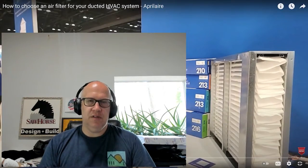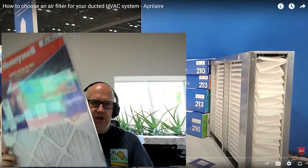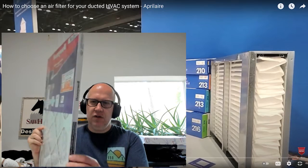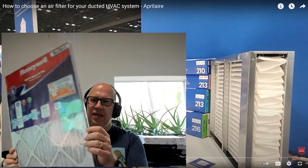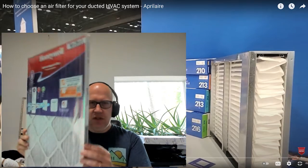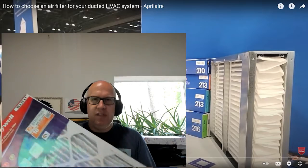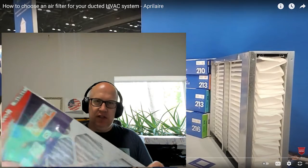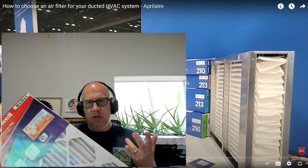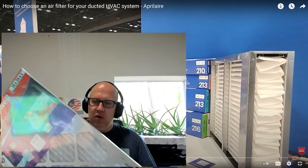A typical filter — whether it's one inch, two inch, or four inch — comes in a box, and you can see there's no gasket on it. When it goes in, it can get crumpled up. I recently did a renovation on my house, and this is a replacement filter for one of our systems. We're upgrading to a four-inch filter when we replace the HVAC system.